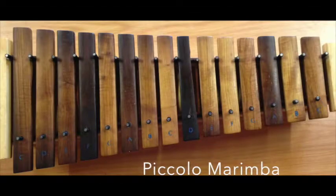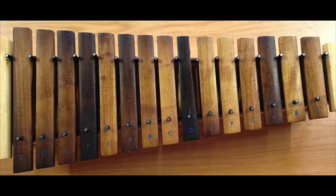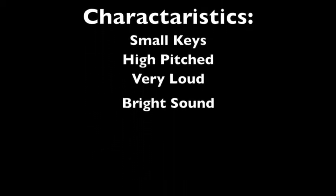The Piccolo Marimba. The characteristics are small keys, high pitched, very loud, and bright sound. The mallets are small and hard.